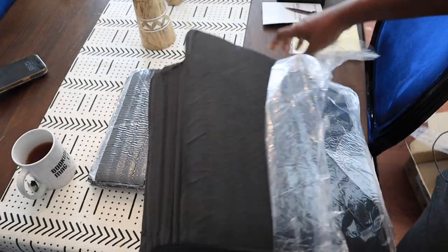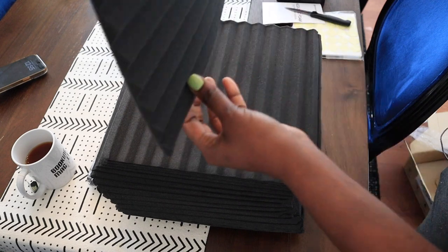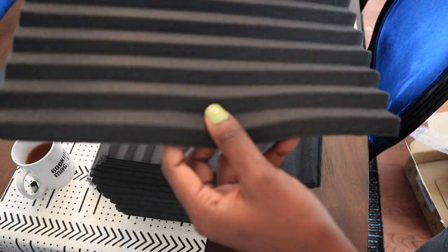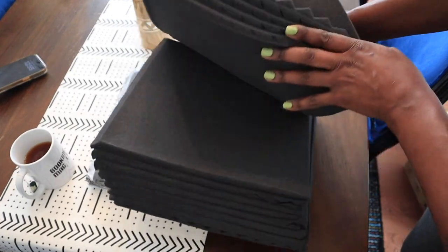This is what it looks like — let me take it out. So again, this is the one inch. Look how thin it looks — very thin. But I think as it sits out, maybe for two days, it will get thicker. I will update you in two days.